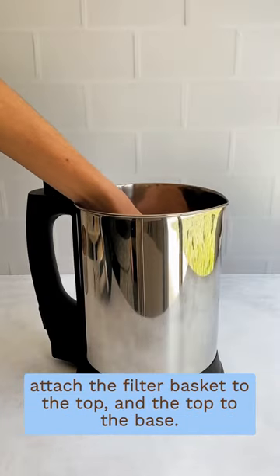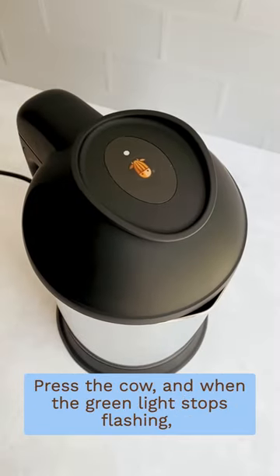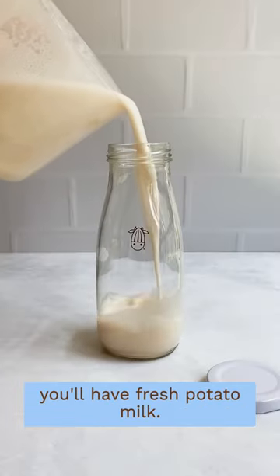Place the collector cup inside the base, attach the filter basket to the top and the top to the base, press the cow, and when the green light stops flashing, you'll have fresh potato milk.